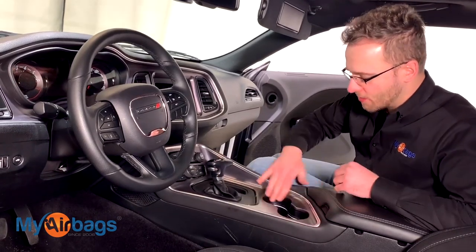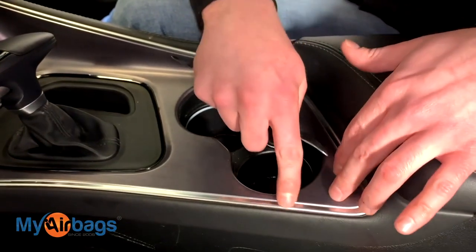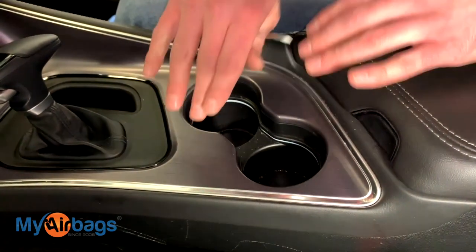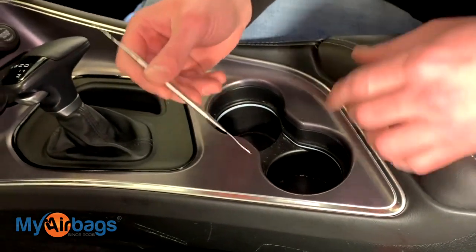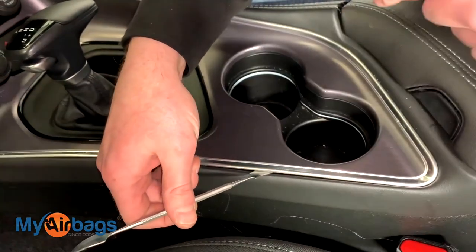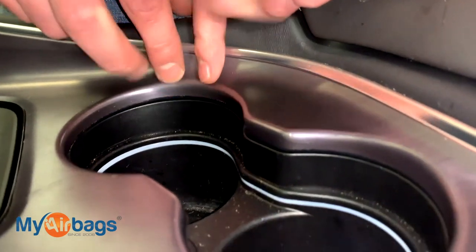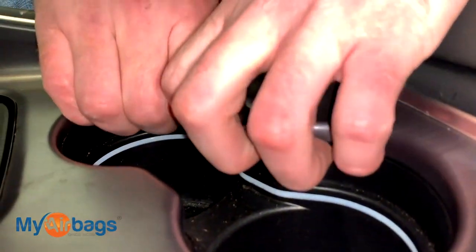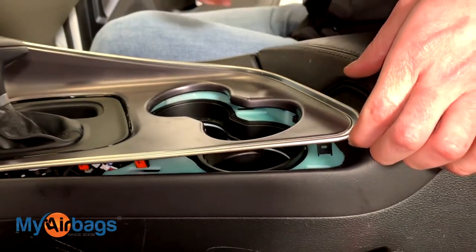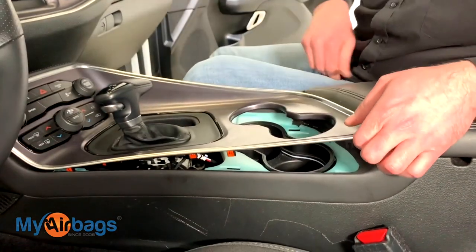Now let's go ahead and start on the center console trim area right here. We want to start with this silver trim — basically we want to lift up this trim panel without damaging it. Be very careful. There's a few different ways you can do it: you can use a little tool to get right in there and carefully pop the tabs and clips up, or you can get right in the cup holder area, get a firm grip, and just pull up. You'll notice the clips on the sides pop right off.